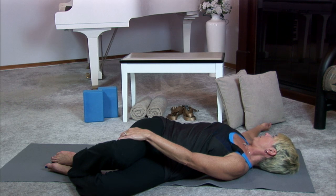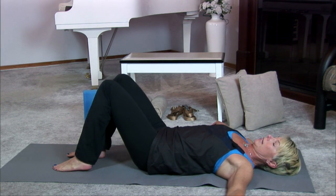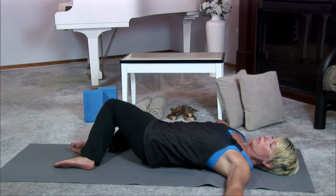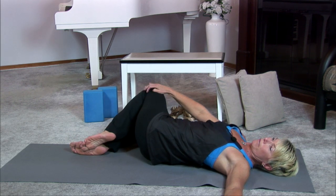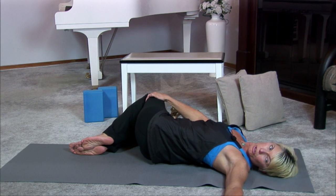Baby drag and twist with bind. Be sure to balance that out on the other side, letting the legs drop to the right, binding the left knee with the right hand, and when movement allows, looking over the left fingertips. And breathe.